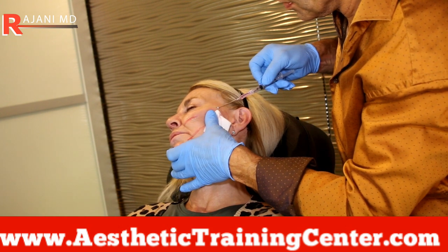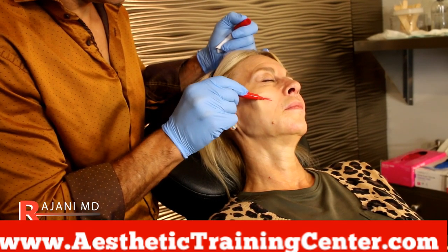You just saw me actually grab the skin and move the skin over the thread, which is a whole different technique.